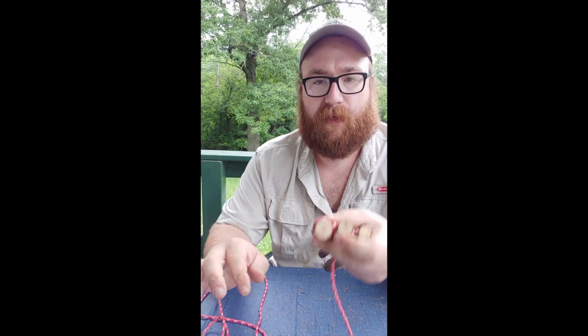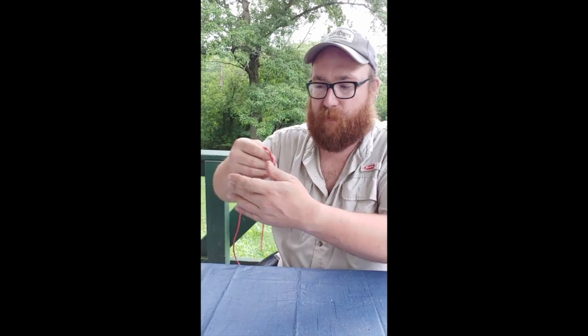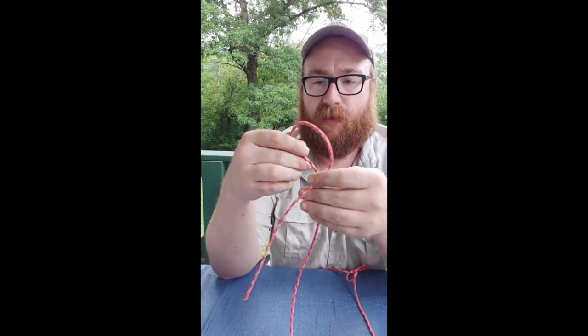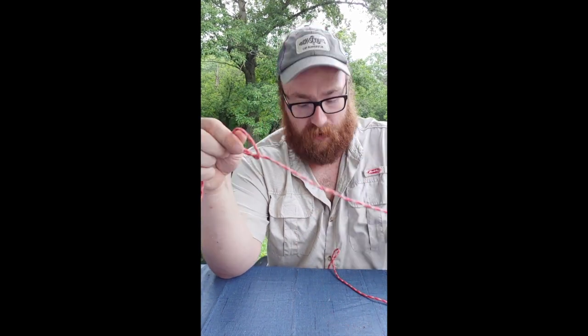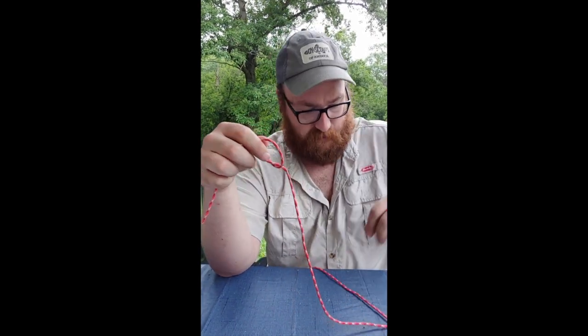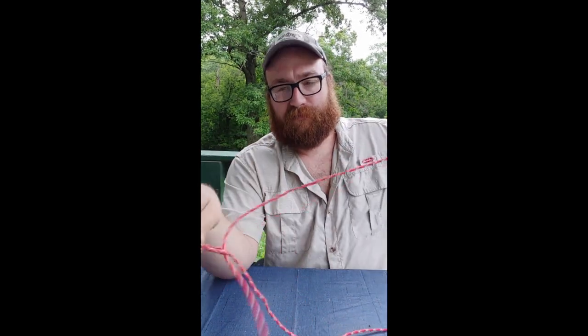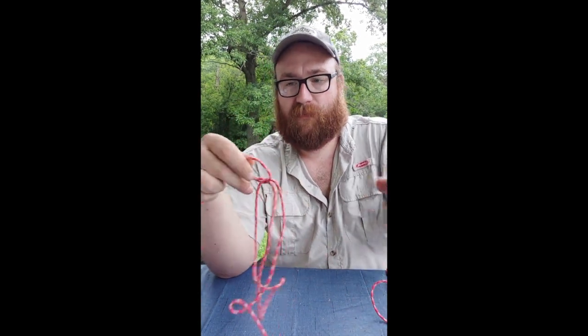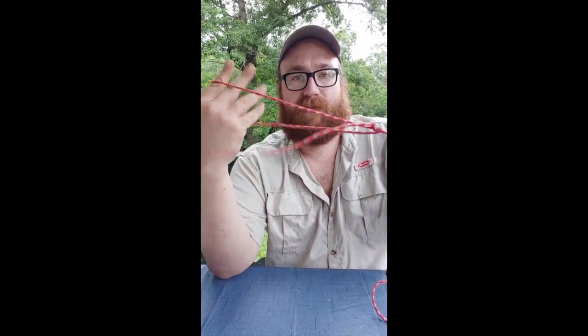There's one more lashing I'm going to show you. I'm not sure if this qualifies as a lashing and it's not in your Scout book, but it's one I've learned over the years. You just make an overhand knot like that, and then pass the other end of your rope through that overhand knot. Now you have a loop created by passing it through the overhand knot. Tighten up that overhand knot — this is just the simplest little slip knot you can make.